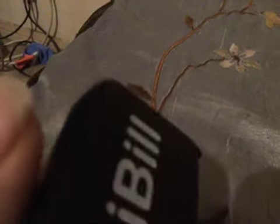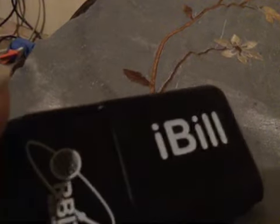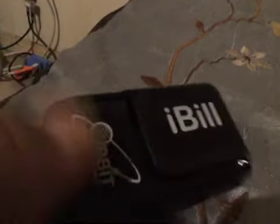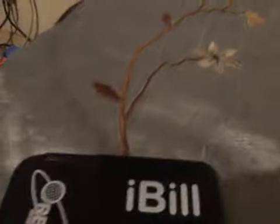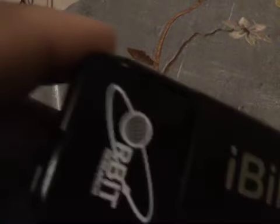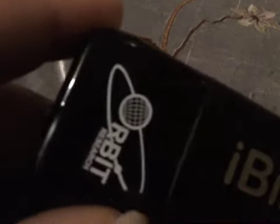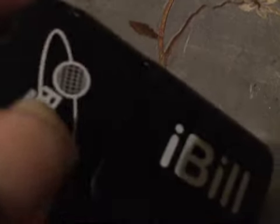I'm super sorry — I accidentally said iBill but the owner, it says iBill right there. It is a money reader that can help you read money, and unfortunately I do not have any cash to do a tutorial on how to use this.